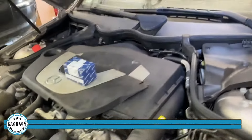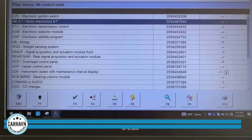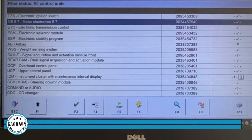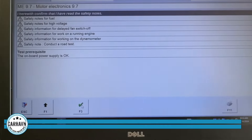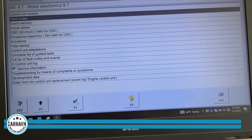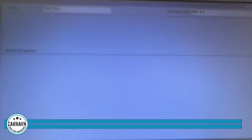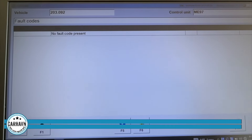Once we cleared the codes and took the car for a road test, this is what you want to see when you scan it with a scan tool again. This is DAS — the system we use for older Mercedes. The result shows a check mark here, which means there are no diagnostic protocol codes. It takes a little bit to read the memory on the computer. It indicates no fault codes — proceed. There are no fault codes. That's what you want to see in a good repair.